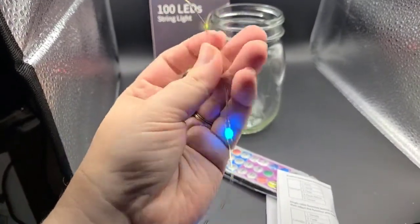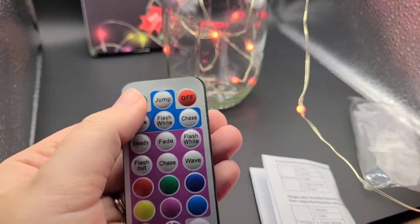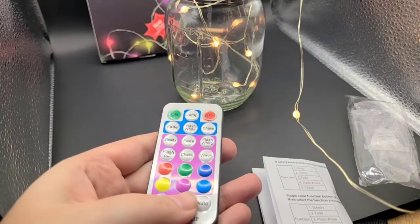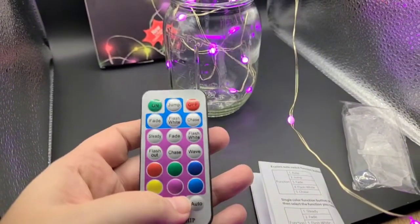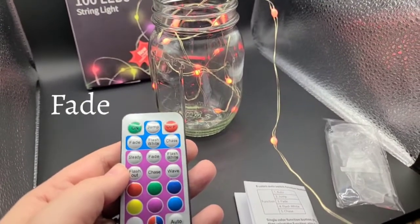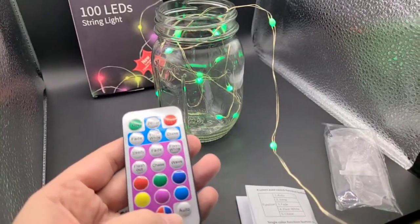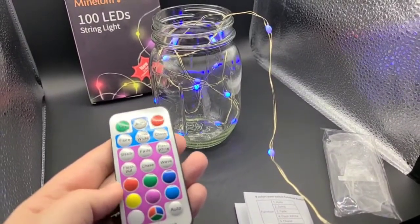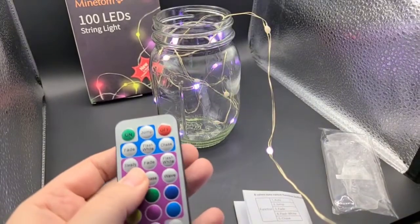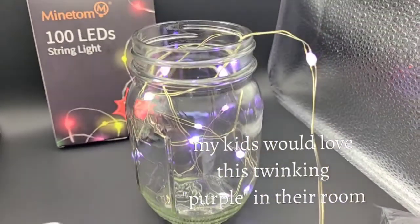Let's test out this remote — we'll turn it off and on, and it goes back into the same mode it was in. Let's set it to multi-color flashing. Now let's try fade — you can see it immediately faded for us. Let's pick a single color, hit that so it becomes that color, and then select 'flash out.' There we go — that would have been really cute with hearts for Valentine's Day.